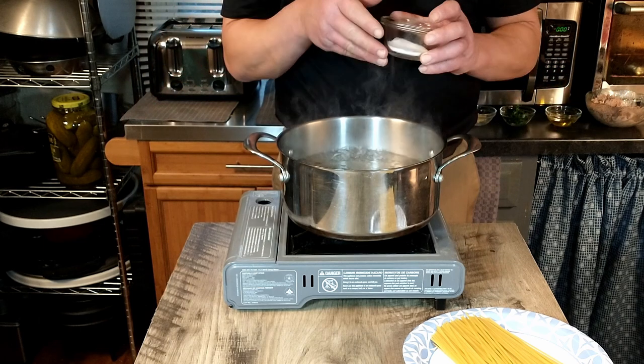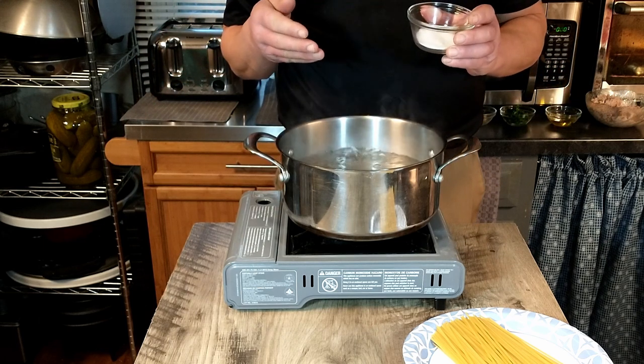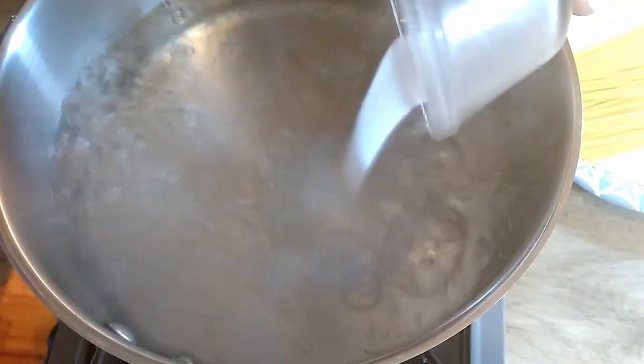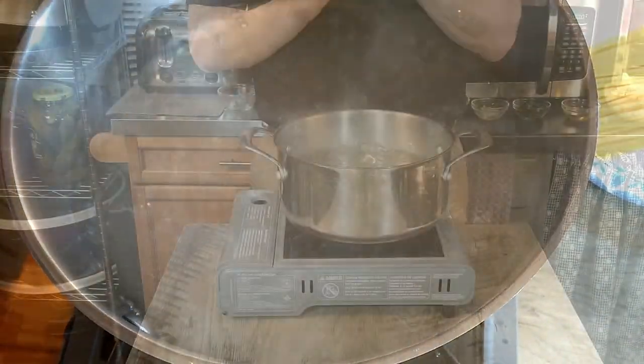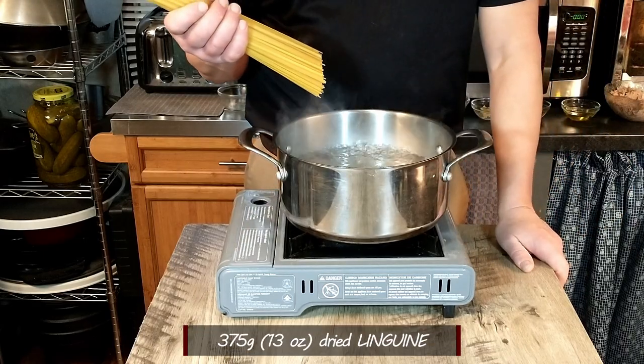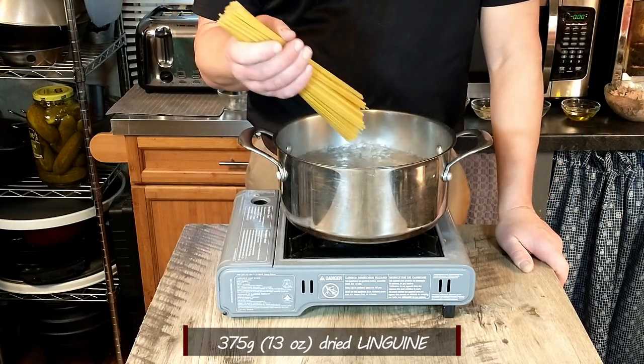This is going to be a very quick and easy recipe. We're going to go ahead and get our linguine started boiling. We're going to go ahead and add the salt. After we added our salt to our water, we're going to go ahead and add 375 grams of linguine.